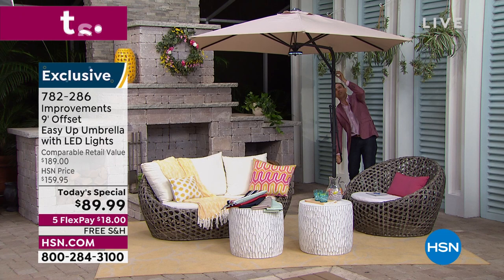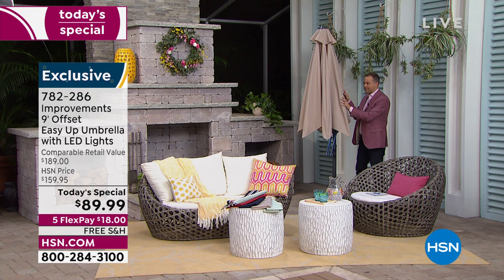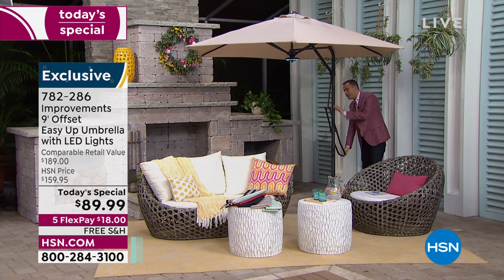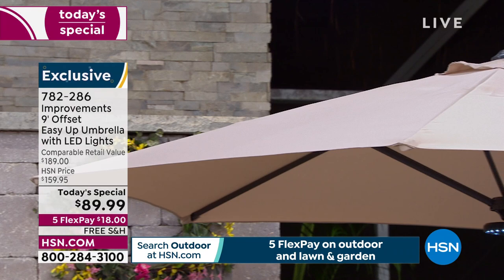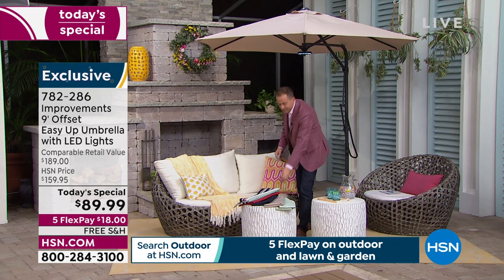I press down ever so slightly, take out the little pin, let it go, and it softly closes all the way down — that's what makes this so special. When it's time to put it up, I grab the big helper handle on the side, press down to allow me to put the pin back in. This is not hard to do — navy is selling like crazy.